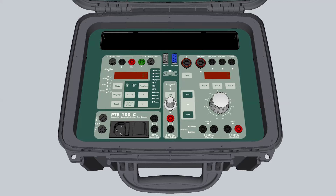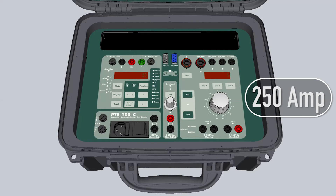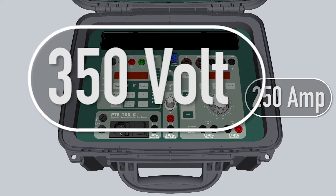The renewed PTE 100C keeps the features that have made it the most unique single-phase equipment on the market, with an outstanding output current of 250 amps or voltage injection up to 350 volts.